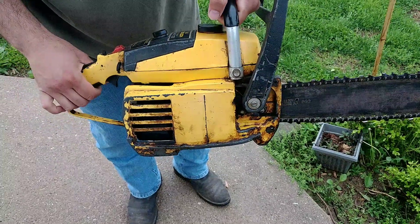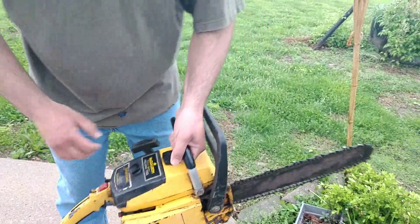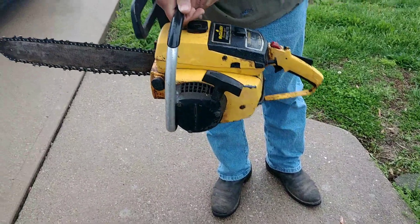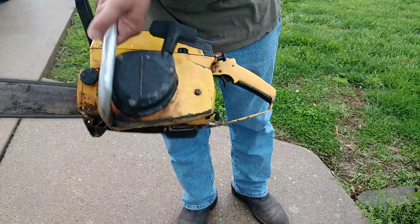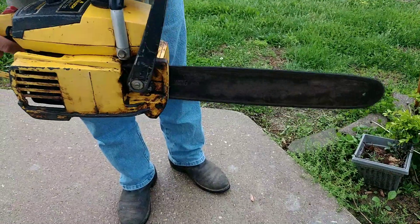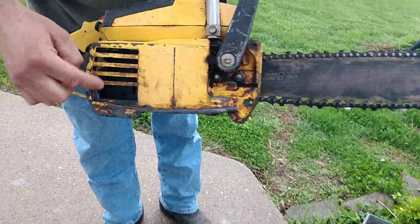I put a new carb kit in it yesterday. There was one screw missing on that little plate that holds where the diaphragm is. I put a different screw in there, but it works fine. We'll start it here and see what it sounds like. It doesn't seem like a bad old saw. There's one little bar missing right there on that.